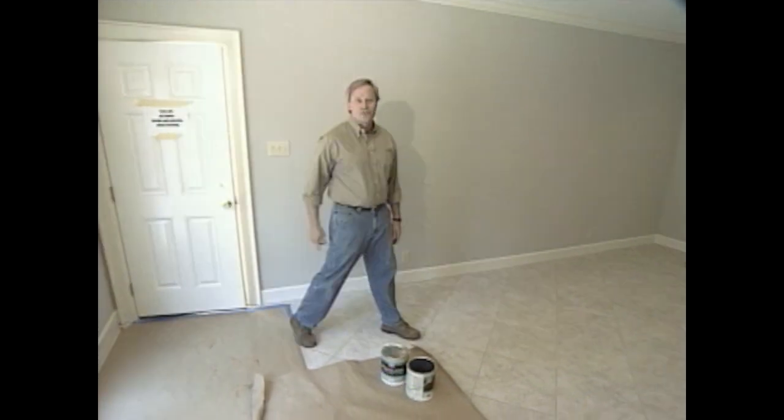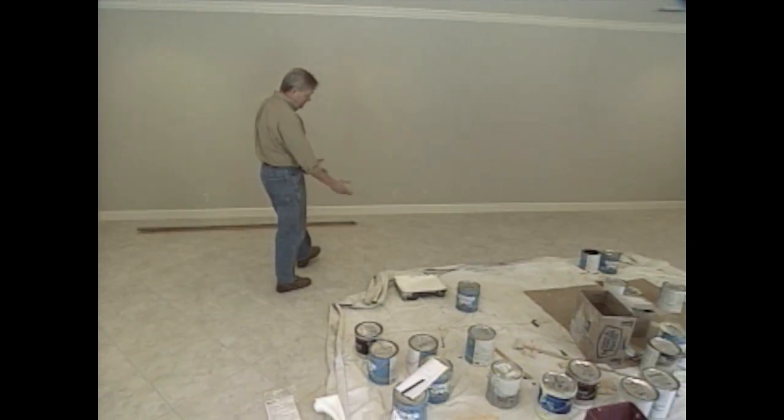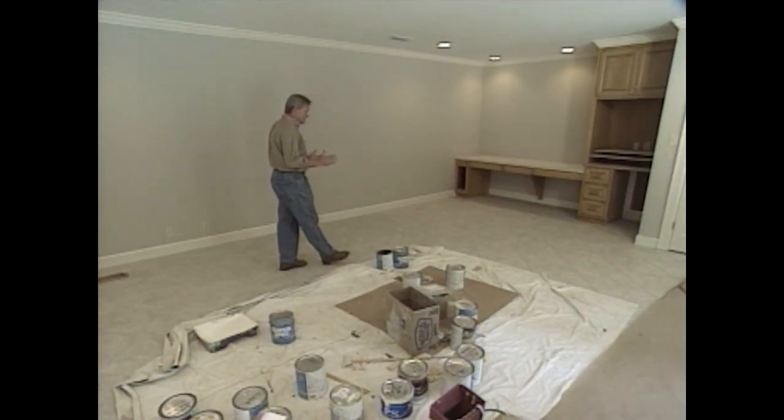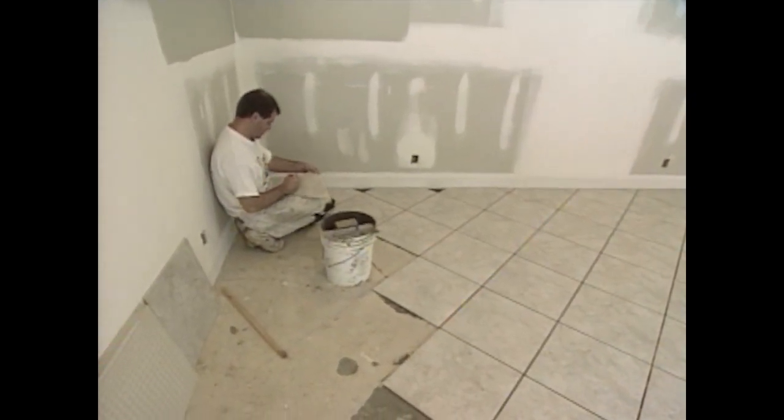The painters have a little more work to do in the game room, and you can see all the paint cans around. You can also see all of the ceramic flooring that has been installed — it's 16-by-16 tiles positioned in a diagonal pattern, which really looks great in a large room like this.